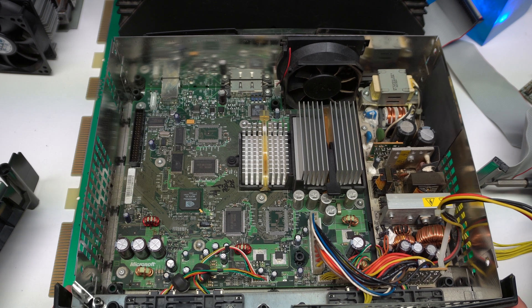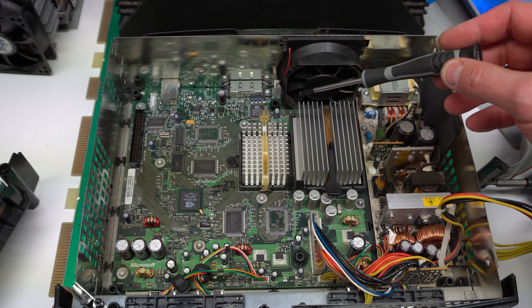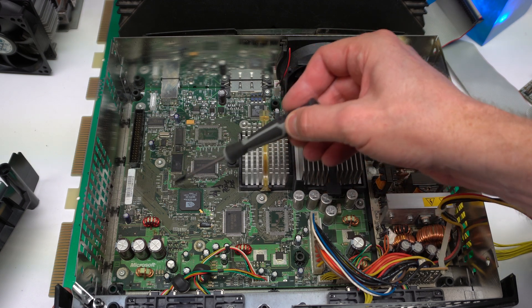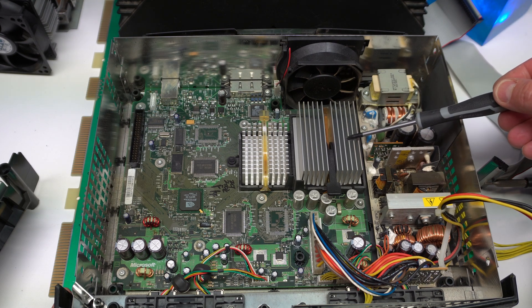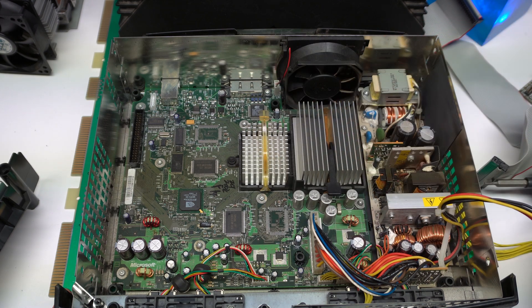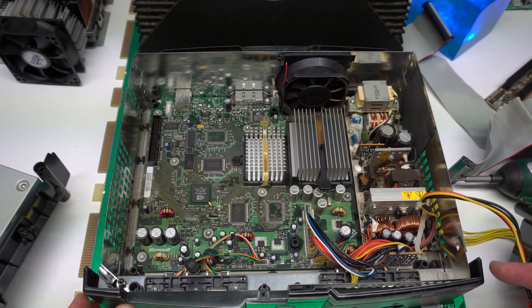I've detached the cables and here we are — this is the motherboard. We can see that there is no modification done; in this area you would install some special chips, but this is not a modded version. You can see the power supply, this is the CPU, and this is the GPU, as well as the fan controller ICs. I will now remove the motherboard in order to access the CPU and GPU better.